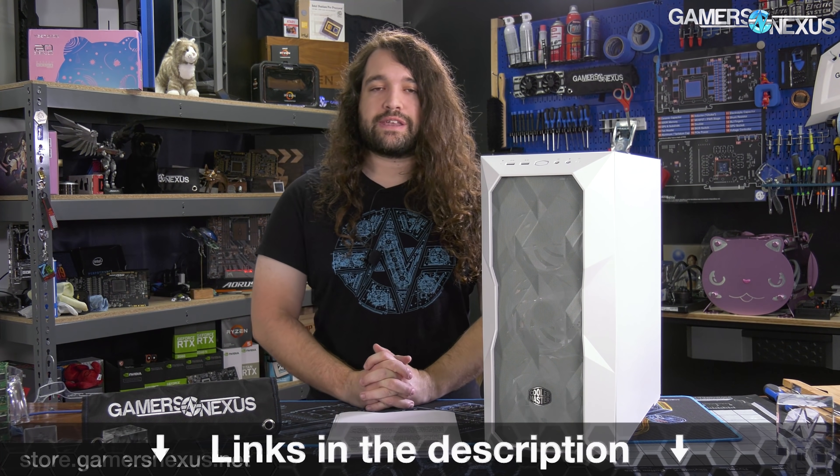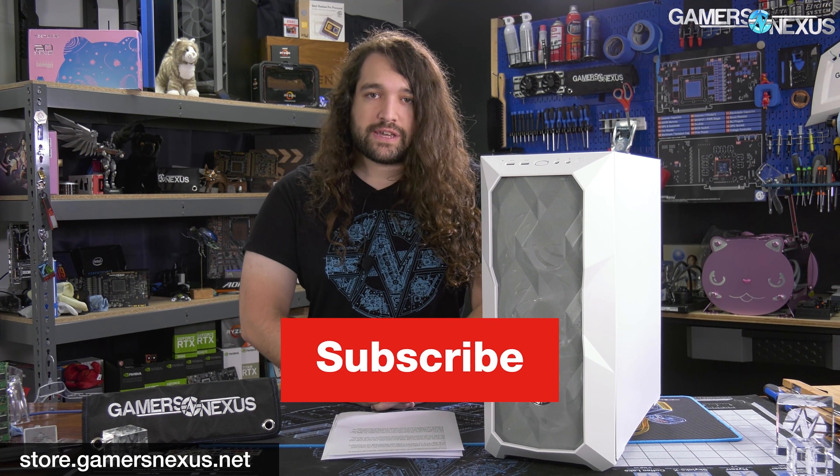As always, you can support us directly at store.gamersnexus.net by picking up things like a mouse mat or mod mat, or go to patreon.com/gamersnexus to get access to our new behind-the-scenes videos. We posted one last week and we're posting one again in a few days. Thanks for watching, subscribe for more, we'll see you all next time.